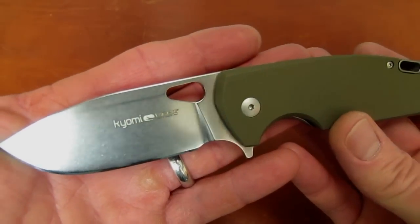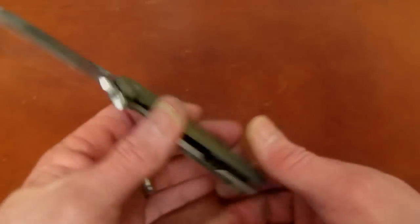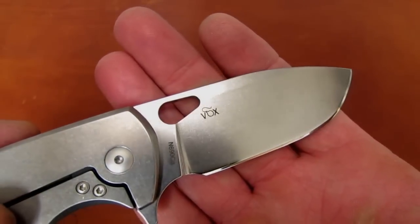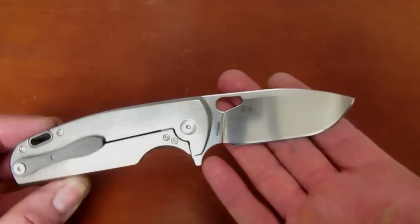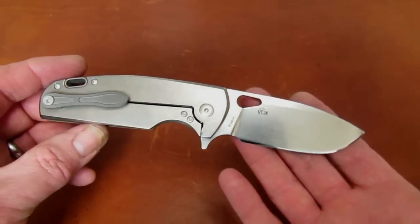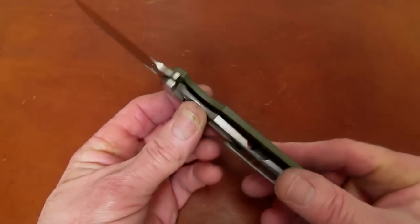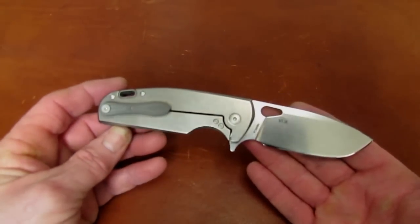This is a pretty cool knife from our friends in Maniago, Italy. It's a Viper Knives offering — the Kiyomi, designed by Jesper Vox. The Vox logo is on the right side of the blade. If it reminds you of another Viper Vox knife, it should. It is a very close cousin and stablemate to the Odino that came out about a year ago. The Kiyomi is a restyled similarly sized knife.